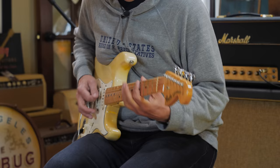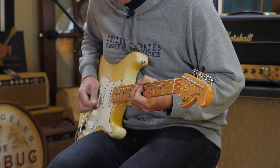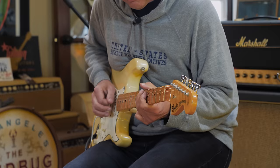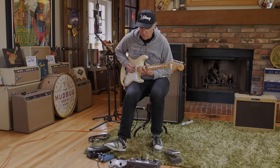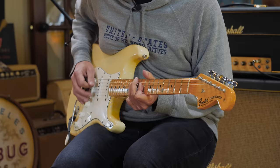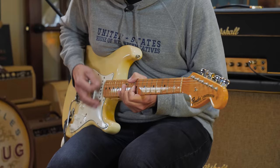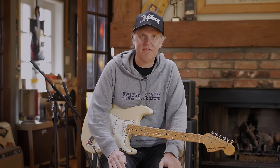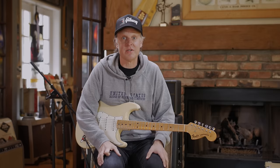Can you believe I used to play this loud in a thousand square foot ranch house on Campbell Ave in Utica, New York, and my parents didn't disown me? This is how I learned how to use it. Vintage gear comes with some vintage quirks.